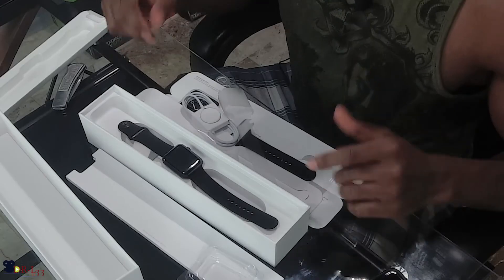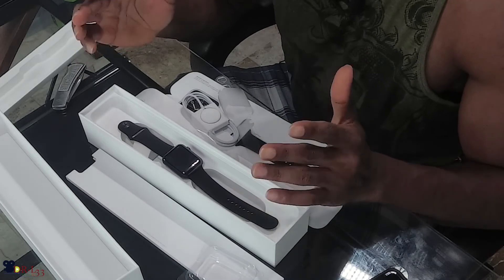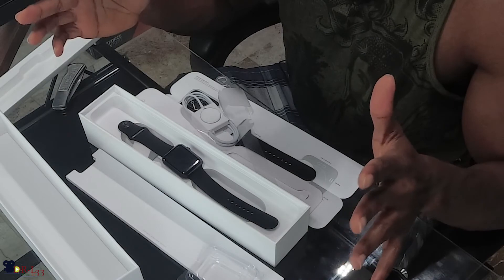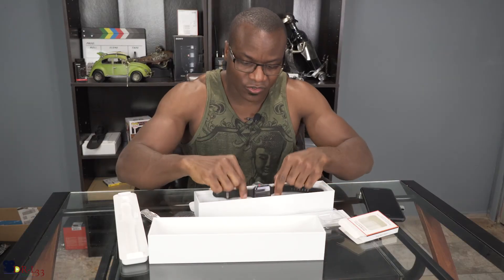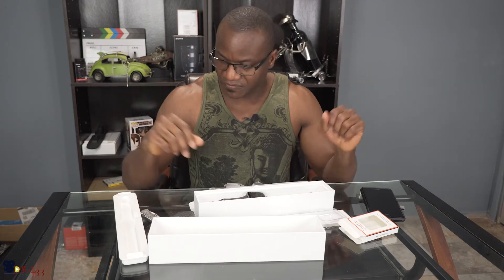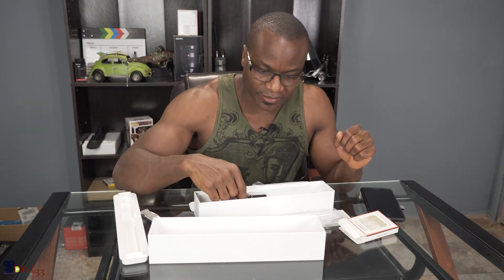I'm not going to go through the activation process with you guys — it's painful and I'm not going to wait here for you guys to see that. Overall, I just wanted to show you guys the watch, what it looks like, and everything that came in the unboxing.